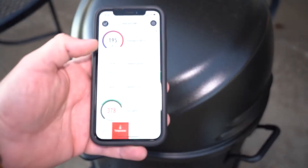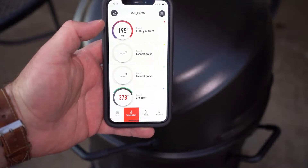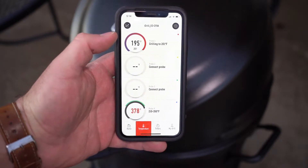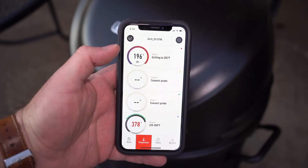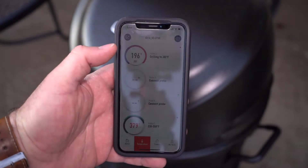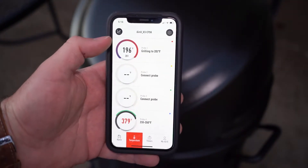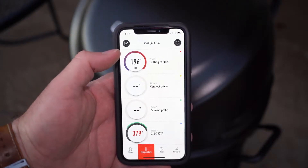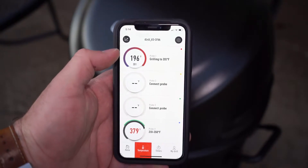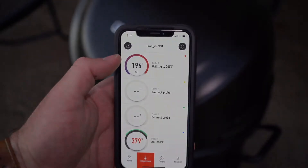Alright, as you can see I have a light on there — it's getting kind of dark. We are about 195 degrees. If you were going to slice this pork butt, you would want to pull it out around 190. But since we want it to kind of fall apart and make chopped pork sandwiches, we are going to pull it out at 201 degrees. As you can see, we've got it set to 201, so we are getting real close. Super excited — it smells delicious, can't wait to try it out.